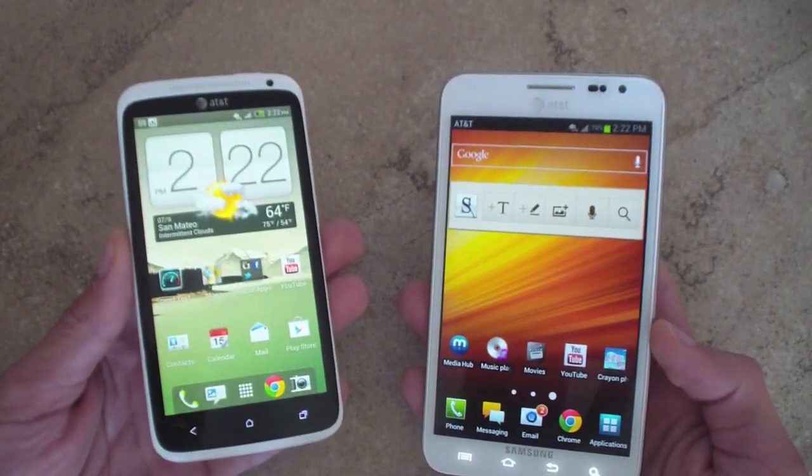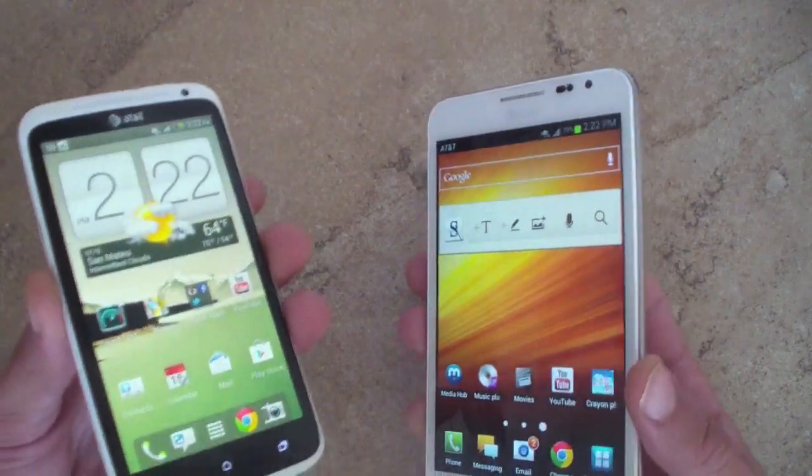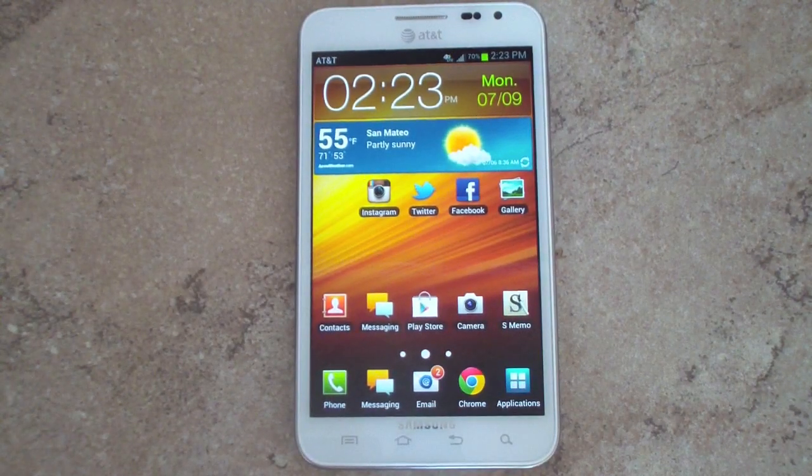We're just waiting for Android 4.1 to hit so you can do pictures and videos. Thank you for watching our first look at Android 4.0 Ice Cream Sandwich on the Samsung Galaxy Note. This update is rolling out — I updated via the Samsung Kies application, available for Windows and Mac users. Let me know what you think about the update. Does this make you want to purchase a Galaxy Note, or is it better to hold out for the Galaxy Note 2? Hit the like button below and subscribe to our YouTube channel for more videos.